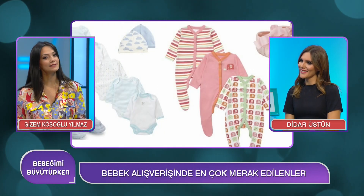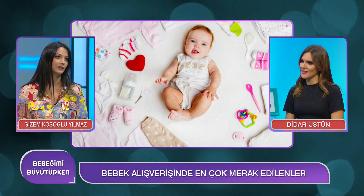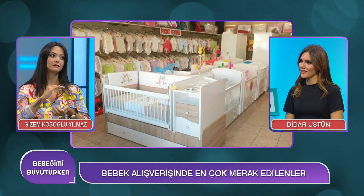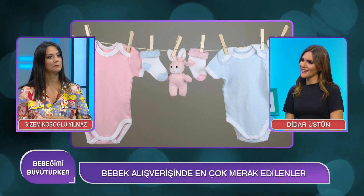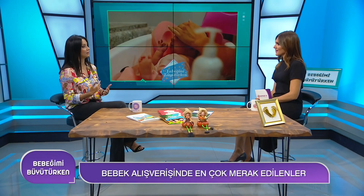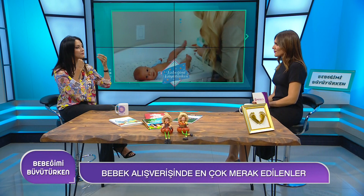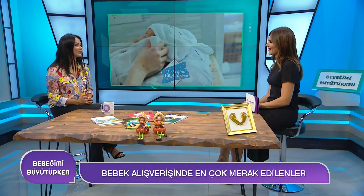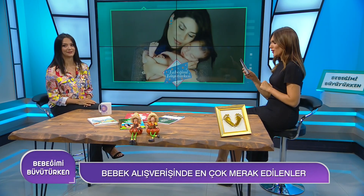İlk iki hafta koruma altına almamız gerekiyor; özellikle her gün banyo yaptırıyoruz. Banyodan sonra kafasını kurulayamadığımız için şapka veya bere takmamız gerekiyor. Eldivenleri ilk iki aya kadar kullanmamız gerekiyor; bunun sebebi yüzünü çizmemesi ve kendine zarar vermemesi için. Tırnaklarını da bir dönem kesemediğimiz için eldiven önemli. Bunlara dikkat edersek hastane çıkış setinde sağlıkla günlerine devam edebilirler. İkinci soru: Beşik mi, karyola mı?